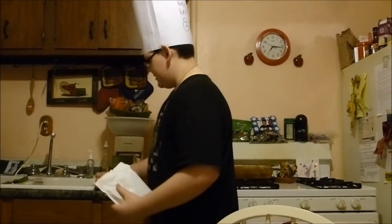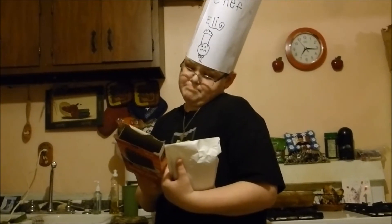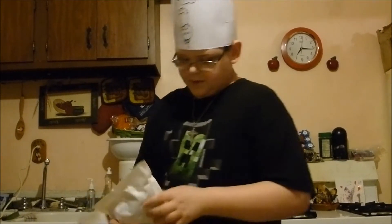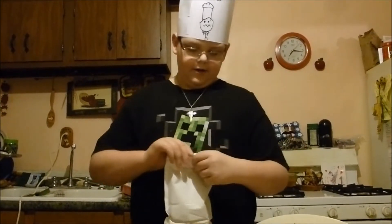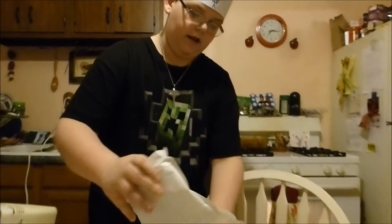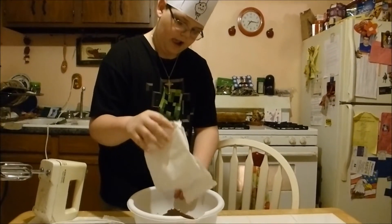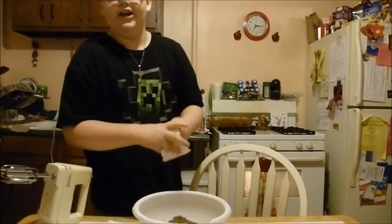Now the first instruction: blend cake mix, one cup of water. I'm going to open this and pour it all in this bowl. That's good enough.